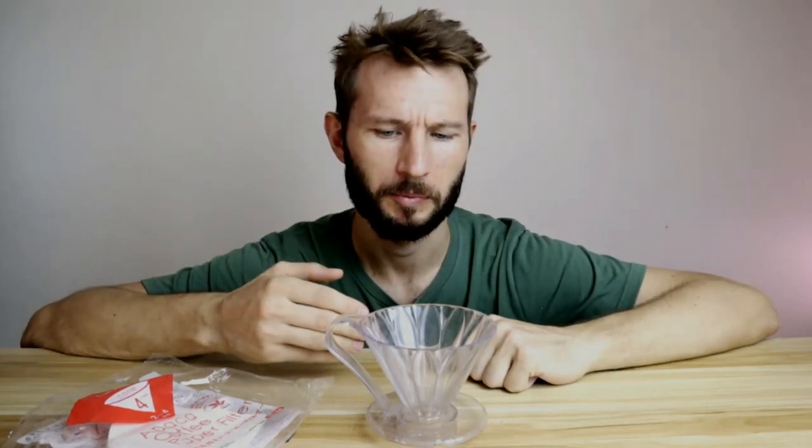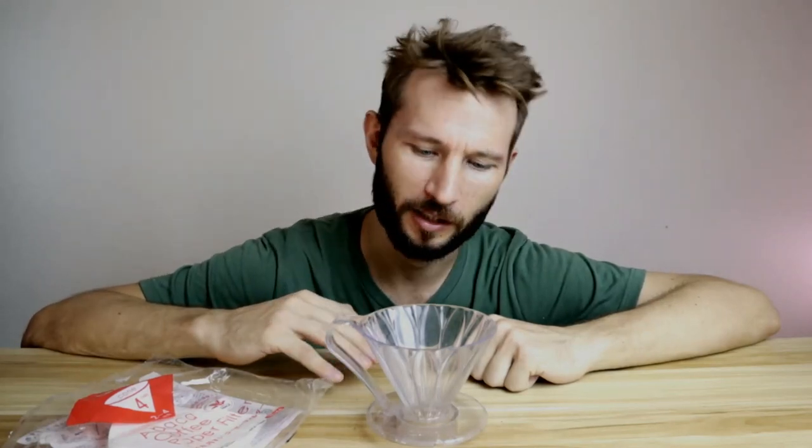Now time for the verdict. Flow rate: I'm going to give it 4 out of 5. Ease of use is also 4 out of 5, because you can basically just do what you do with the V60. Instagram factor is probably a 4 out of 5 — it does look really good in ceramic. And X Factor I'm only going to give it a 3 out of 5, because in many ways it's a similar product to something we already know. So to sum it up, the Kafec Flower gets 15 out of 20 possible points, which is pretty respectable.